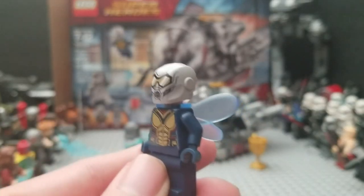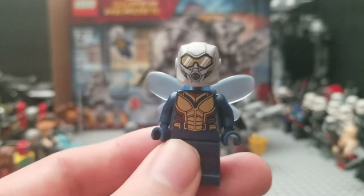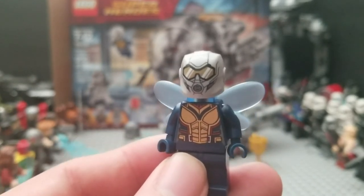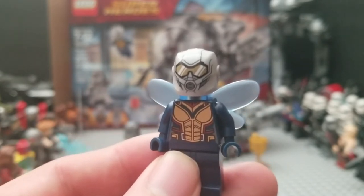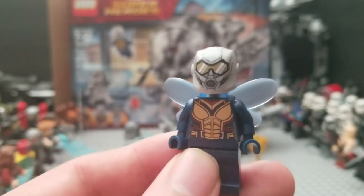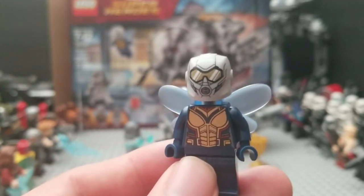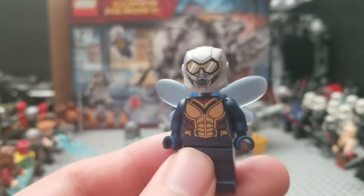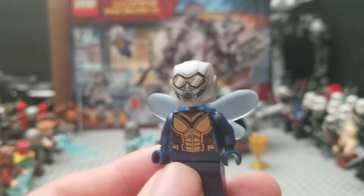The only thing I was very disappointed in was the mask — it's just painted on, and I'm not too sure how I feel about that. I kind of expected more, because with the Yellow Jacket figure from the first Ant-Man set, the Yellow Jacket's mask is really spot on. I figured they would do something similar with the Wasp as well, but unfortunately that's not the case. The figure's cool overall, but I kind of wish they did more with her just because she's such an amazing character in this film.